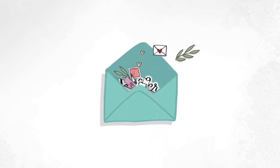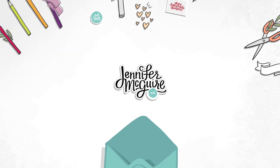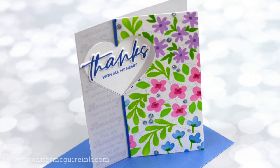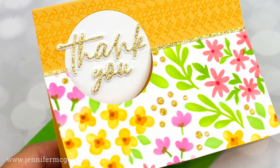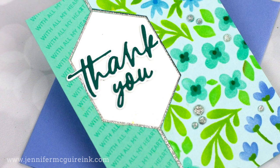So glad you're here. This is Jennifer, and today we're doing a split window card design. It sounds complicated, but really it's quite simple and is a fun way to change up a basic card. I will start by doing some layer stenciling and share some tips for that, then show you how to do repeated stamping very easily and also the split window design.